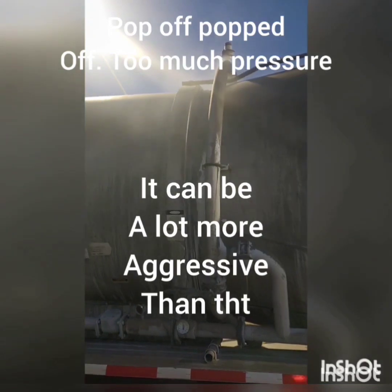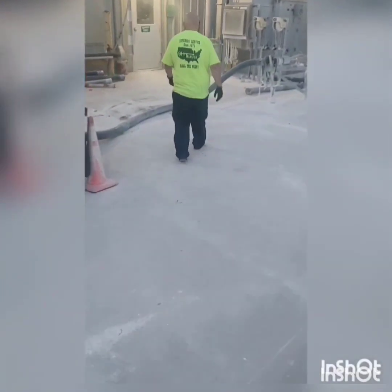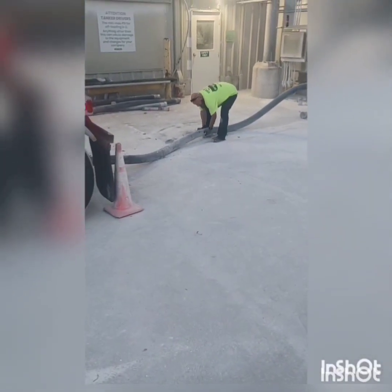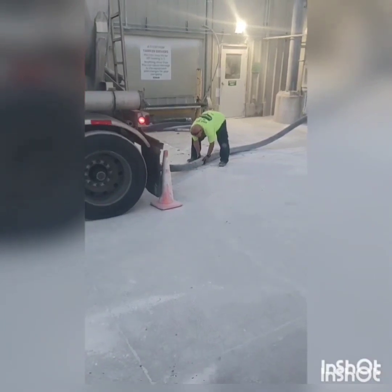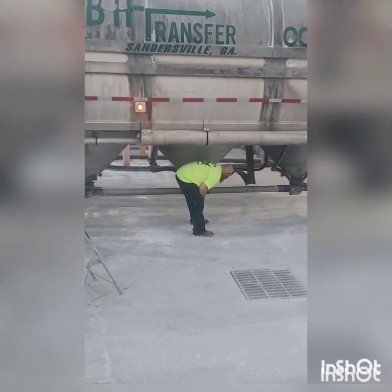One of the first things that'll happen when you stop up — your pop-off will pop off, and usually it'll be a lot more aggressive than that. We're going to go around back. We think we stopped up, so we're going to check the product hose. Remember how it was flowing a while ago when it was jumping? Now it's going to be real heavy — product's stuck in it. Nothing's flowing through it, it's not jumping, it's not moving at all. It's stopped up.